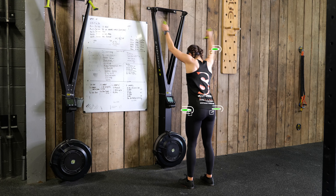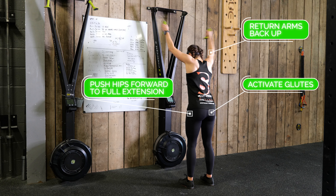As you rise back to standing, activate your glutes, push your hips forward to full extension, and return your arms up to start.